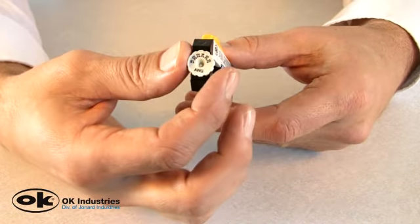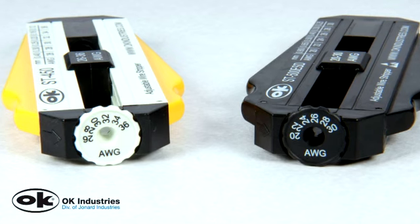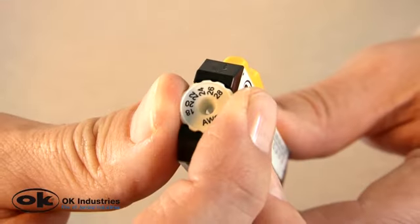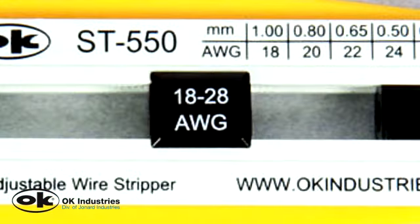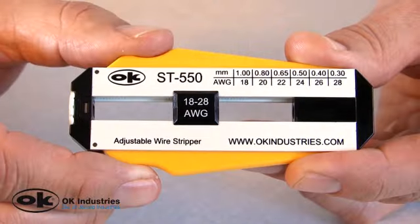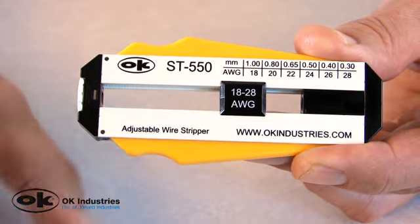One of the things that makes these precision wire strippers unique is the adjustment dial feature that allows the operator to select one of six different settings or wire gauges. These wire strippers are also designed with a calibrated stop that can be adjusted for the desired insulation strip length of up to two inches.